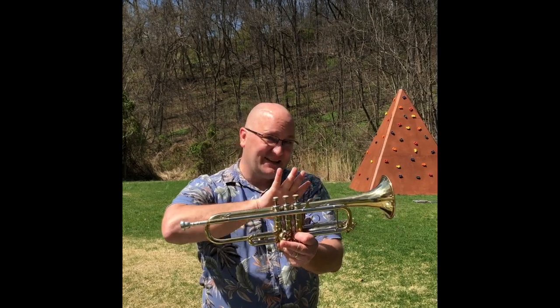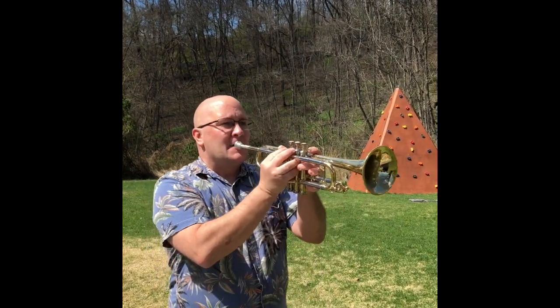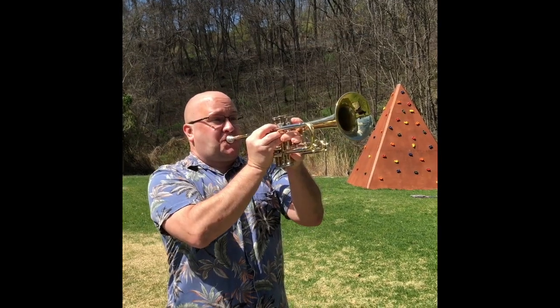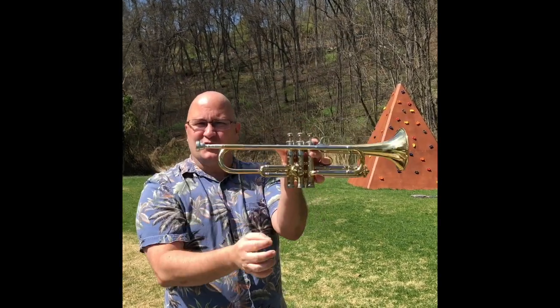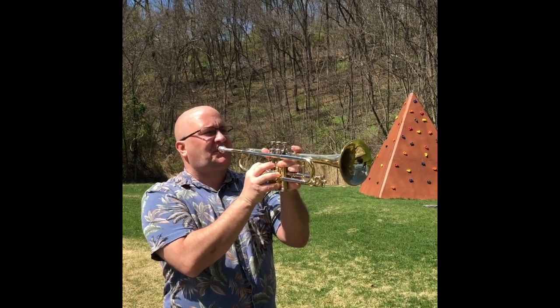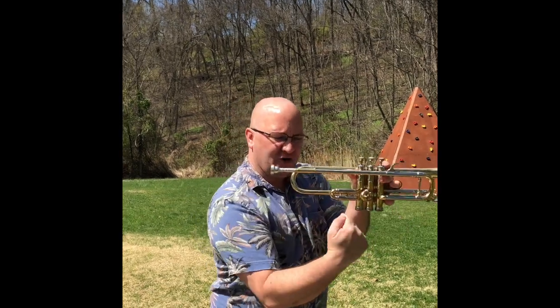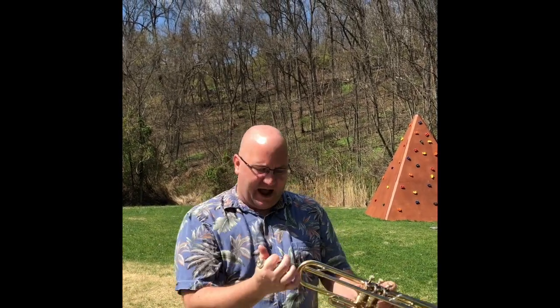Now, as we know, all sound is vibration. So we need to put vibration into this horn to make it play. If I just blow into it, no sound. So what I have to do is buzz my lips to make the vibration go all the way down the pipe and out the other end.